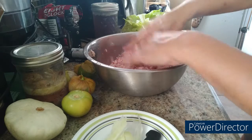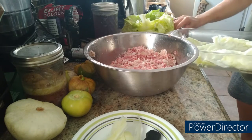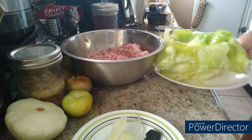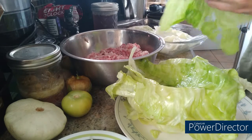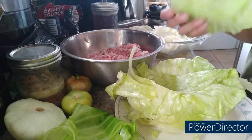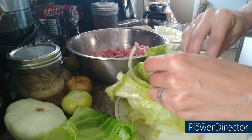Excuse me while I wash my hands. I've got to go get the casserole dish and move some utensils out of the way. I've got a piece of cabbage here — this one looks pretty torn up, I might save that one to put on top. And we've got this one — I'll stick some mix in there.